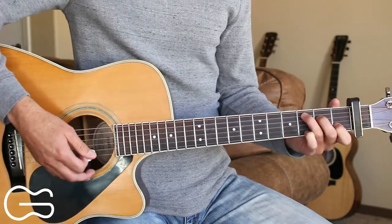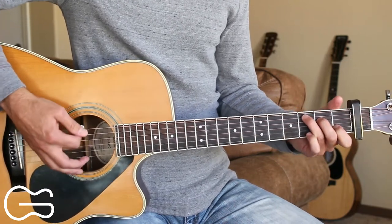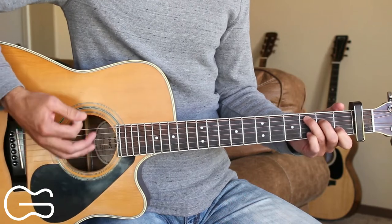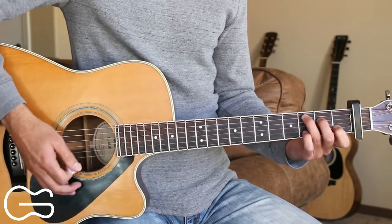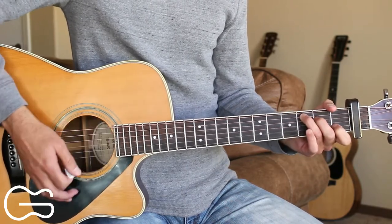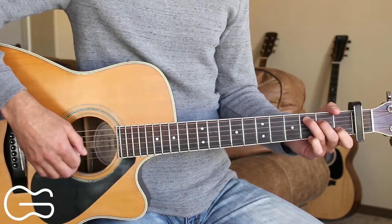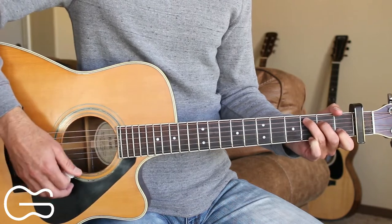Then we'll play through the chorus again, and then we play the chorus one more time. For the last chorus, you can palm mute starting out — lightly press your right hand palm onto the strings while you're doing the strumming. After that final chorus, we just tag that last line and finish up the song on the C chord.